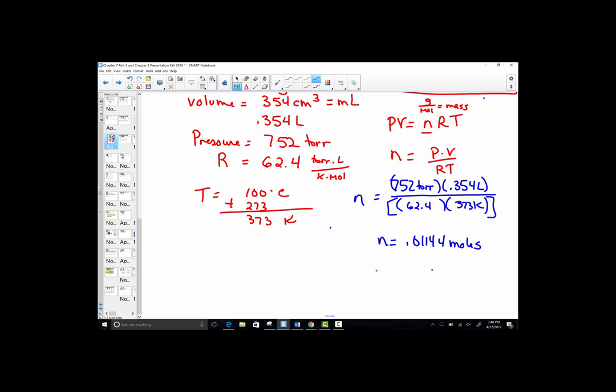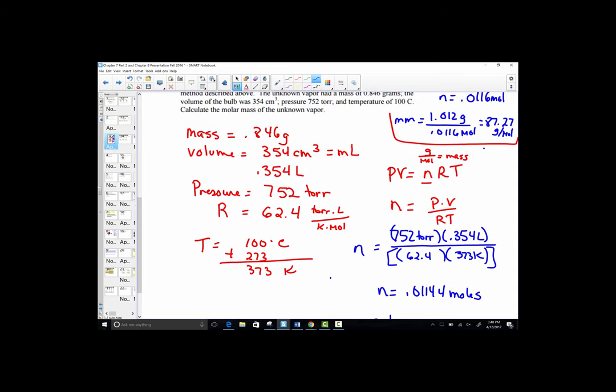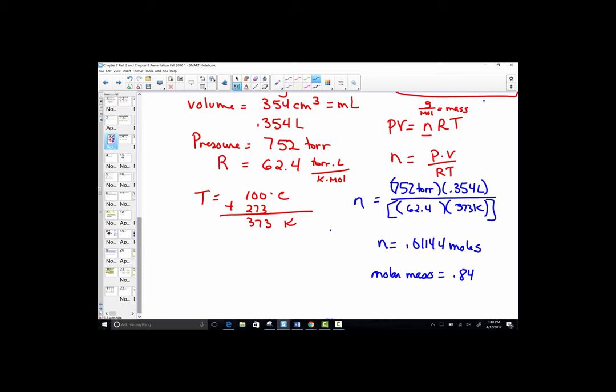Now to find the molar mass, we simply take the grams — 0.846 — and divide by that previous answer of 0.1144 moles. We get 73.97, approximately 74 grams per mole.